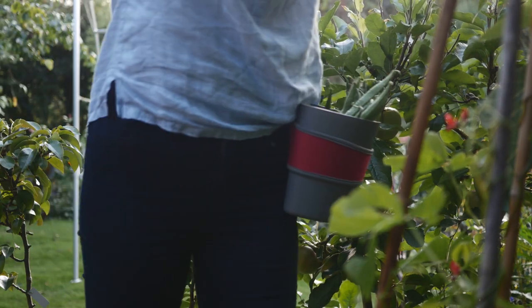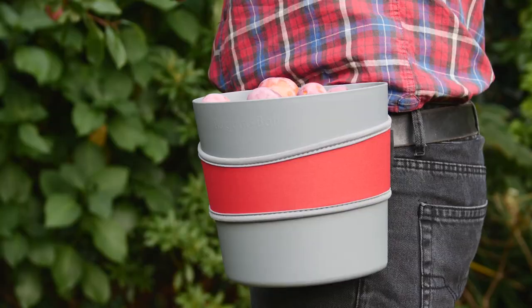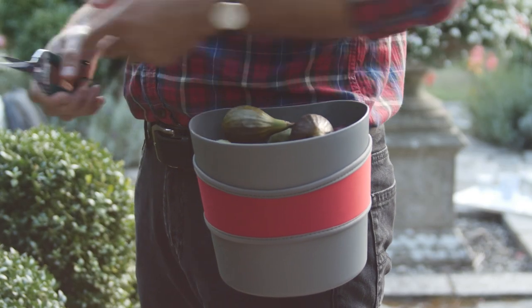Large Hip Trug is ideal for harvesting. Lots of room for collecting tomatoes, beans, peas, plums, figs — whatever treats you have in store. The Large Hip Trug lets you gather plenty for everybody.